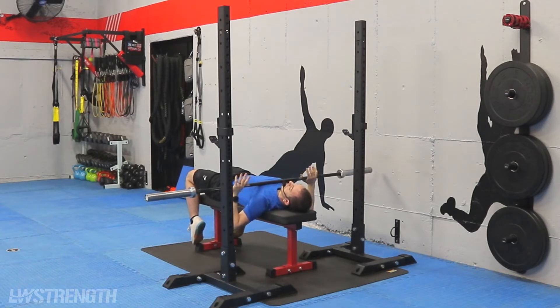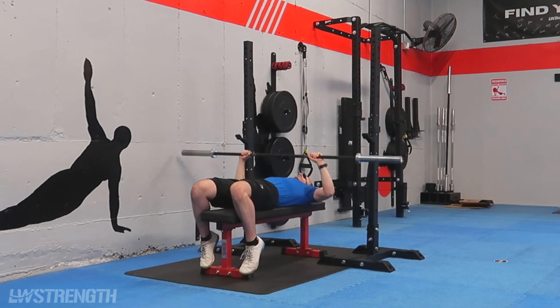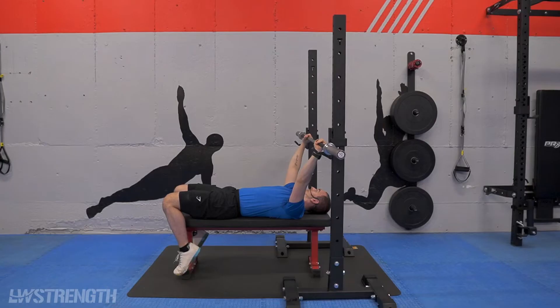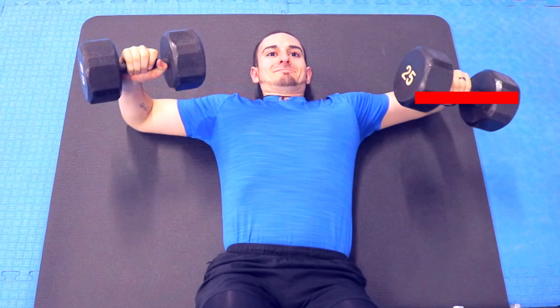I'm just going to relax this on my chest here. There's a lot of tension on my shoulders and I'm not feeling this really anywhere else. The same thing would go if I was using a set of dumbbells — I would come down with my elbows out to the side just like this and I'd be looking at pretty much a straight line right across my body.